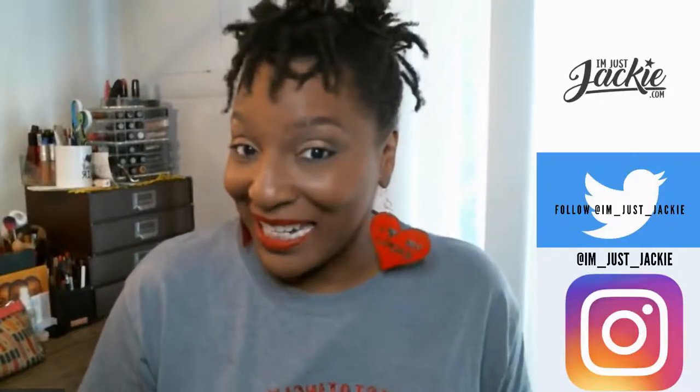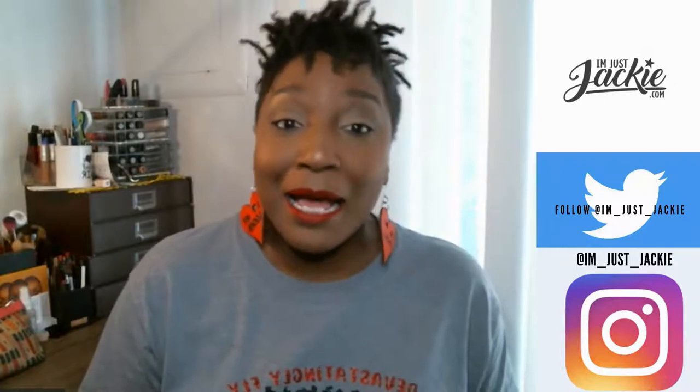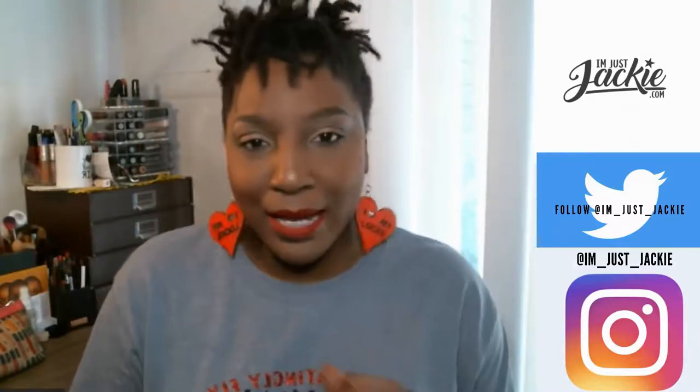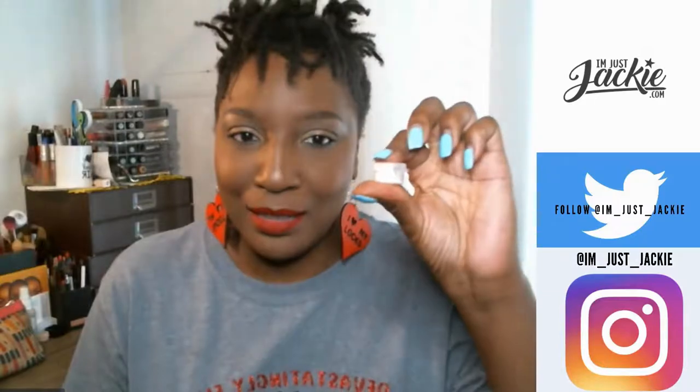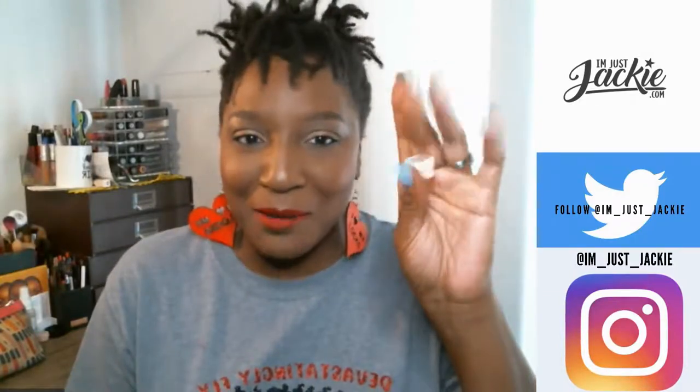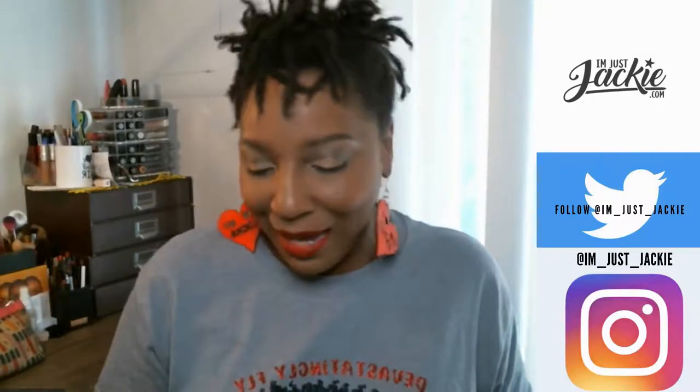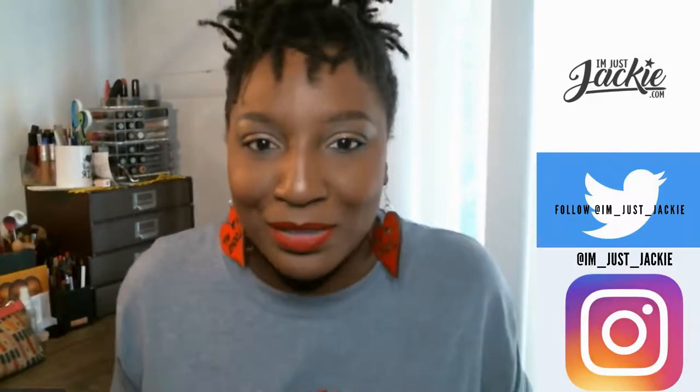Hey beautiful, I'm Just Jackie and I'm here because it's Sunday and I'm here to give you the Sunday Sample. If y'all remember from the previous video, y'all know that all last week I sampled the Fenty Beauty mattifying primer. I tested it all last week and I just want to come back and tell my beautifuls how I'm feeling about it.